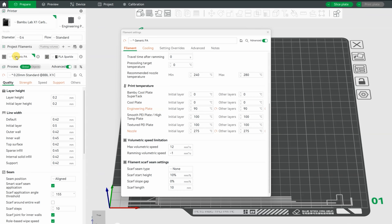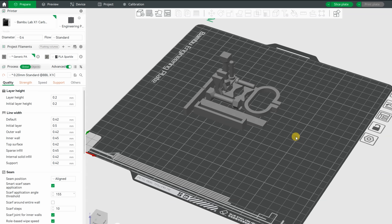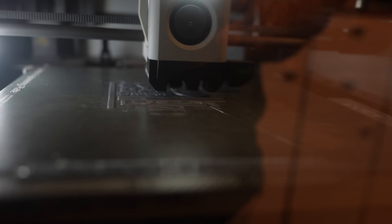For print settings I started from generic PA profile. 275 is the print temperature, 12 is the maximum flow, and part cooling between 20 and 50%. These are my regular test objects which I use in this kind of video. All test objects will be printed at once - this is now the second layer. And the last few are vertically printed test objects.